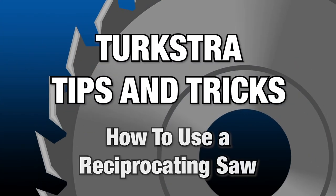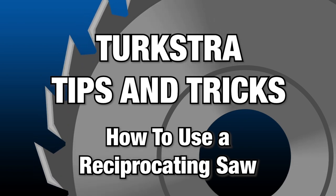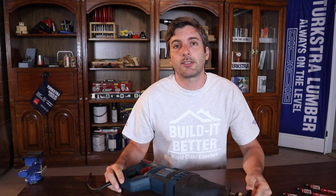Hi, I'm David Harrington. We're here with another Turks with Tips and Tricks. Today we're going to be talking about how to use a reciprocating saw. We're going to be looking at all the features of a reciprocating saw, all the different uses, the different blades, a little bit of saw safety, and some of the different things you can use a reciprocating saw for. So let's get into it.